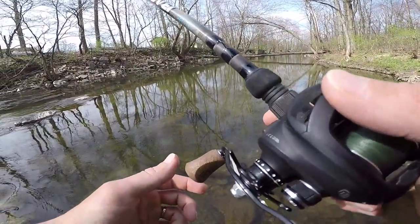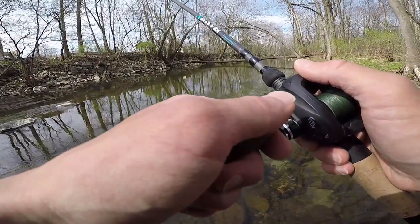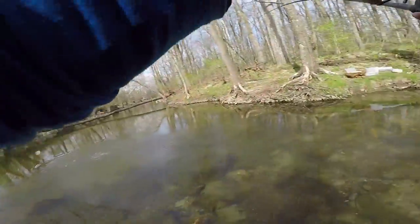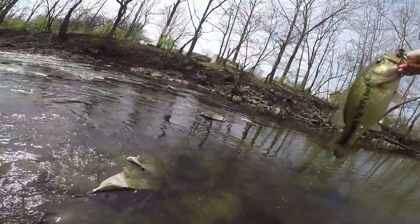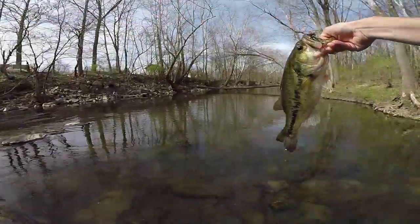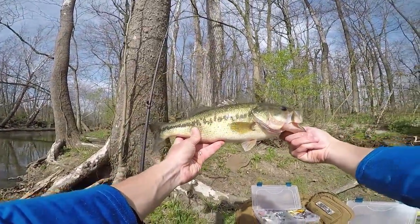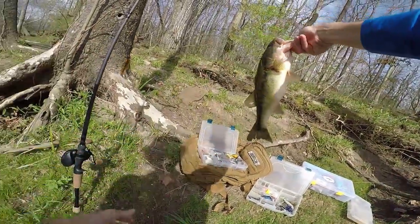I can see that bass — there she goes, she's going for it! Got her — I got her! Oh my god, that's a good bass! That's a good spot — oh my god, yes! I have to take measurements on this girl. Sight fishing — look at that big fat spot! For this little creek right here, forget about it. Nice fish — time to get some measurements.